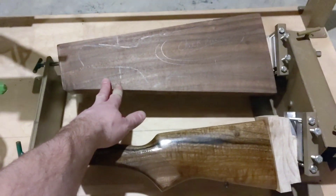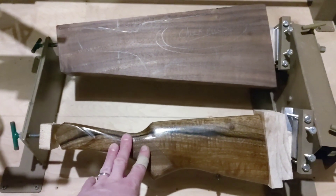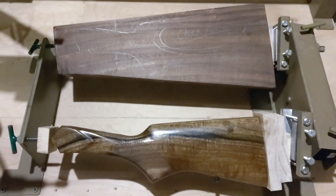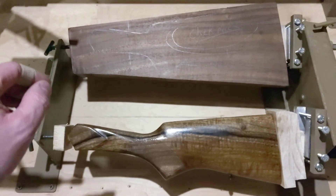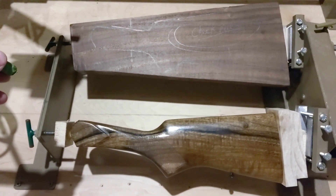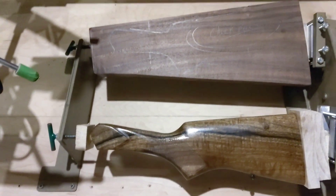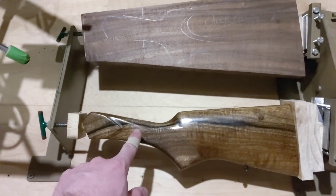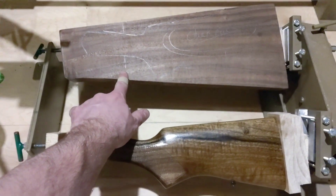I got the lumber here for the back of the stock. I've got it set in the jig and I'm going to start duplicating it this coming week. My son was helping me set it up this week and get the outline drawn. I'm only going to be duplicating right about to here, which is why you see that line right here.